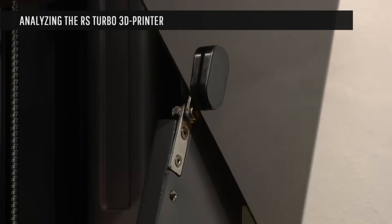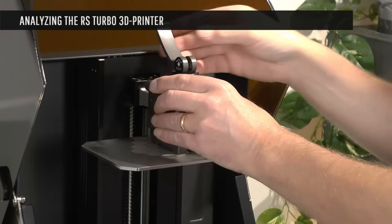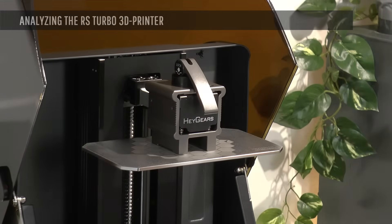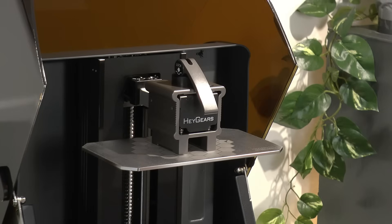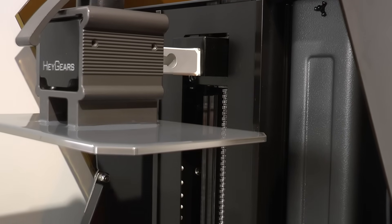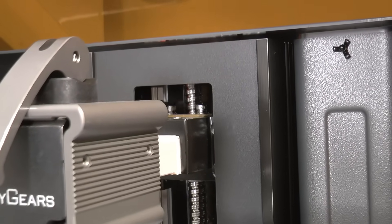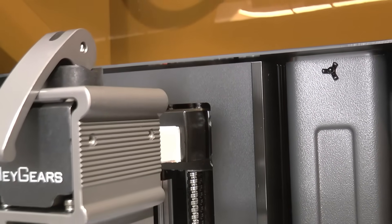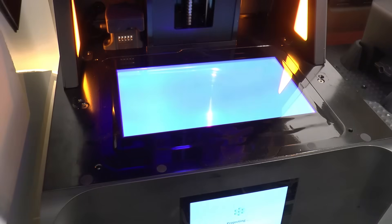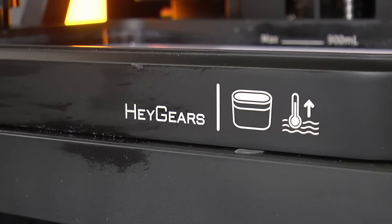The materials and components this printer is built upon are definitely on another level compared to what I'm used to. The print head, for instance, is made of steel instead of cheap aluminum, and it performs auto-leveling ahead of every print. The screw controlling the Z-axis is C5 grade, which gives no visible layer lines at all. Heygear has selected an amber screen for this printer — it's a bit more costly but gives longer lifetime and sharper details. You can also add a resin heater to the RS Turbo to keep the resin temperature controlled through the print process.